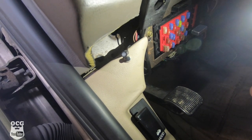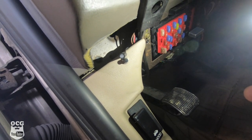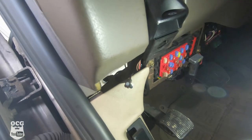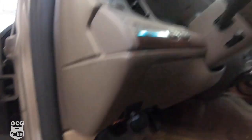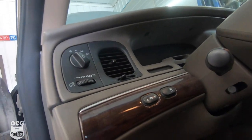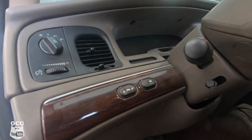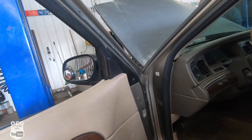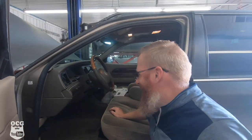Then I happened to notice this little switch and the LED was flashing green. When I pressed the button I heard something click — reached up, and it started! So we did get that wire fixed, which was part of the problem, but I think this was just a relay or a valet switch for the remote start.